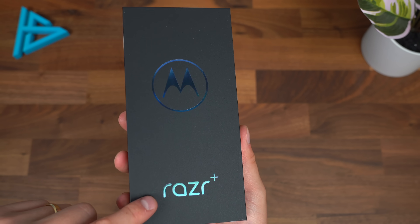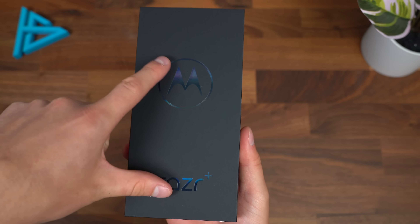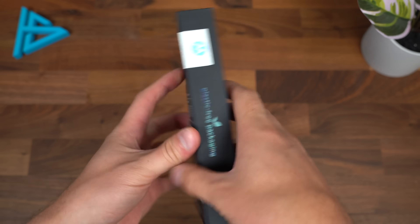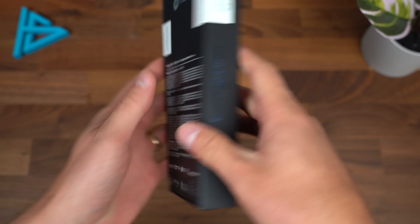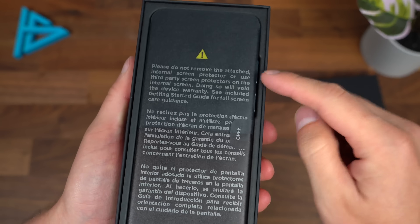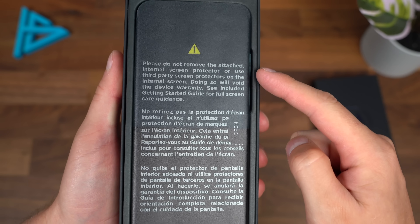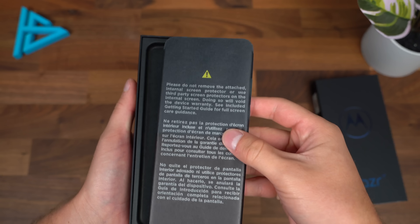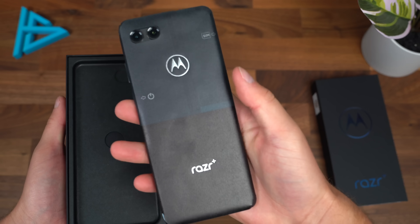Here's the box for the new Razr Plus. It does have a blue accent because they sent the glacier blue. There's a black and a magenta color that you can go with as well. Opening up the box right away lets you know: do not remove the internal screen protector. There is one included, and it voids the warranty if you actually remove it.